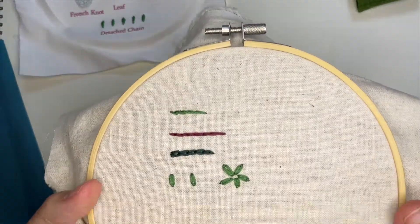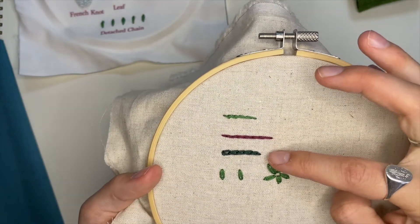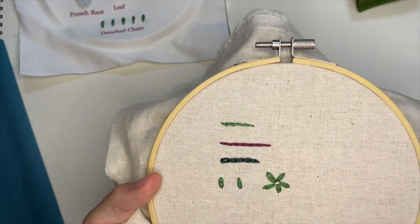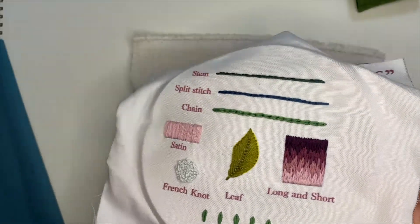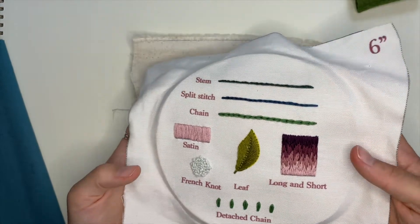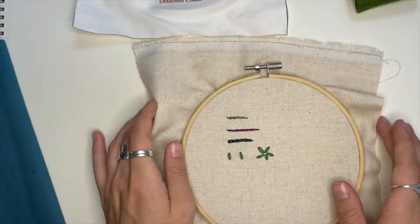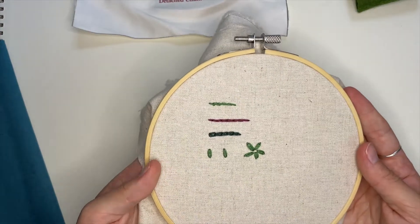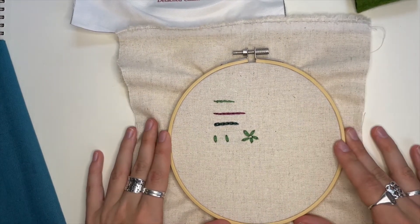Here we have our little examples of stem stitch, split stitch, chain stitch, and detached chain. I recommend practicing these as much as possible until you feel comfortable doing all these stitches on their own, and then you can put them into your designs. I hope you had fun in this course — go practice your basic stitches!